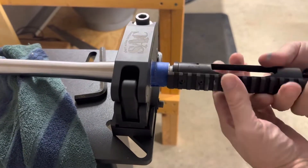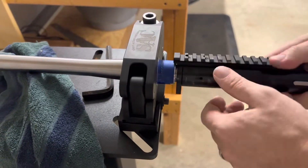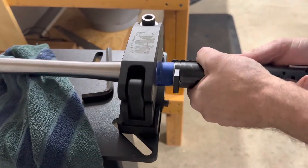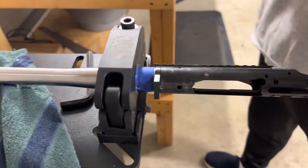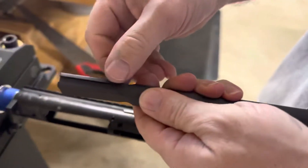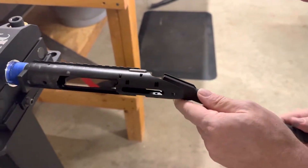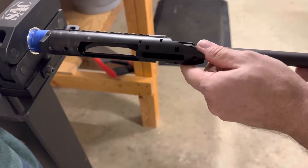I have to clean that action off, it's got all kinds of debris on it. This is the action wrench, which has got a slot for this particular action. Let's go over the manual ejector.